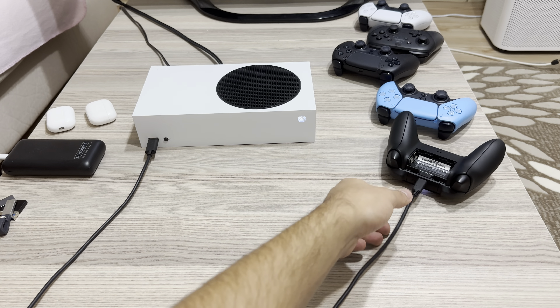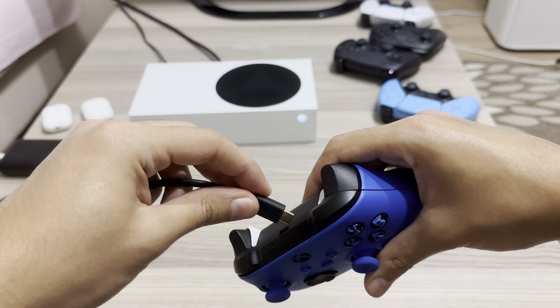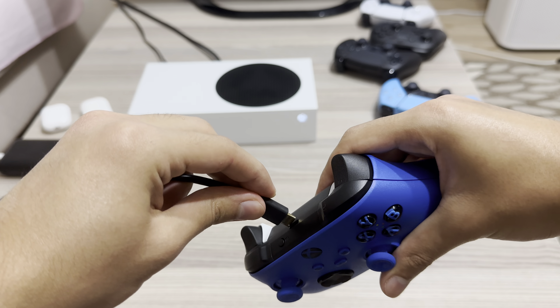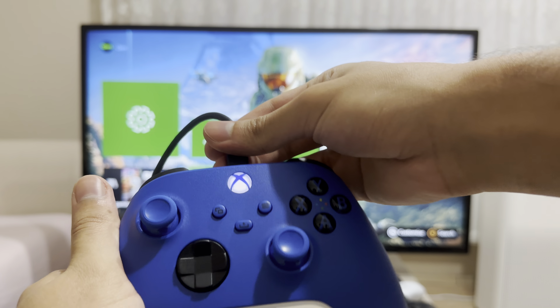Alright, let's plug it in. It should now connect, like you see. So this is the quickest way how you can connect it guys.